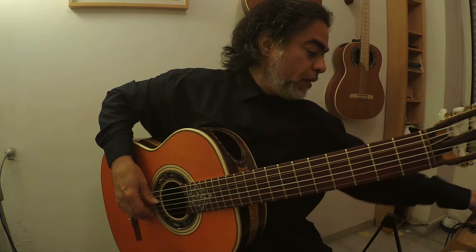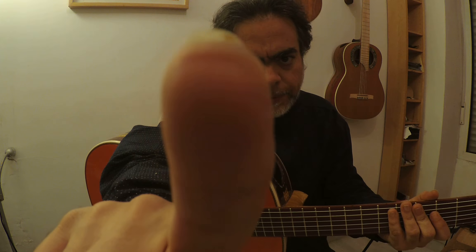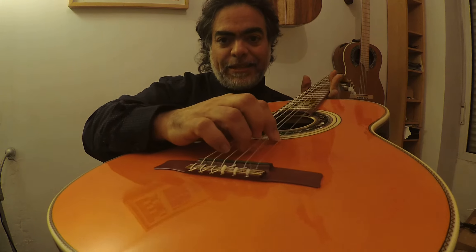So the thing would be to grab the string — I will mark it for you from here — and pick, as Paco said, flesh the nail and really sink it into the thing.